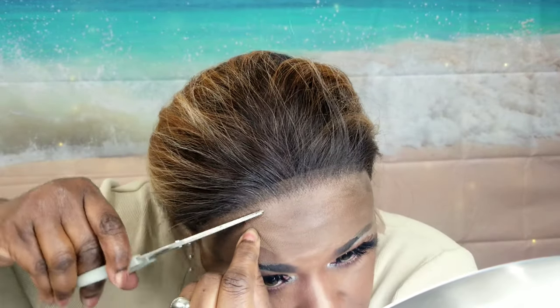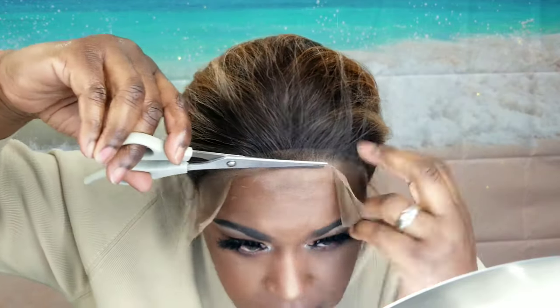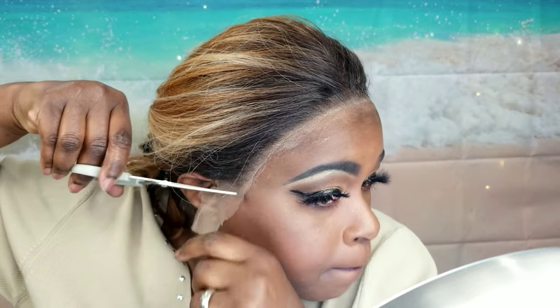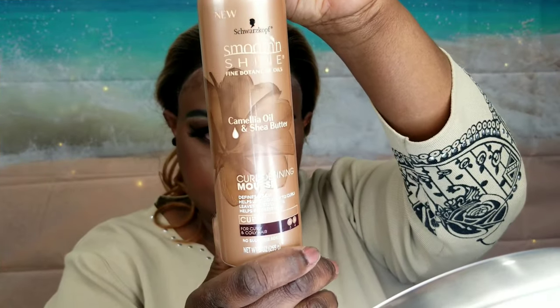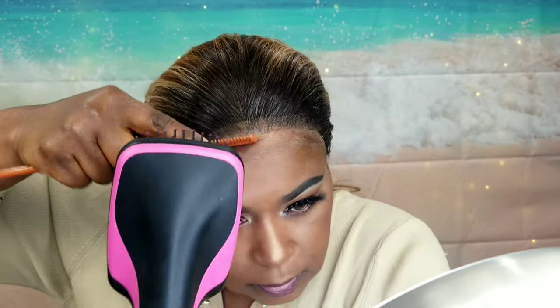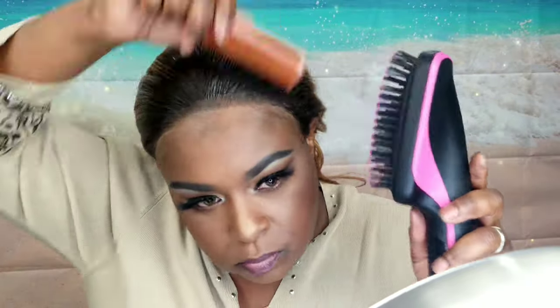I'm going to go ahead and cut the lace now. When you lay the lace down first, sometimes you have to kind of lift it up because the hairspray — that Bed Head TIGI — really holds the lace down good. You'll see that I have some white residue, but you can easily clean that up with just a wet paper towel. Here I'm going in with a little bit of mousse because this unit has a lot of flyaways, and I'm using that mousse to kind of hold those flyaways back.